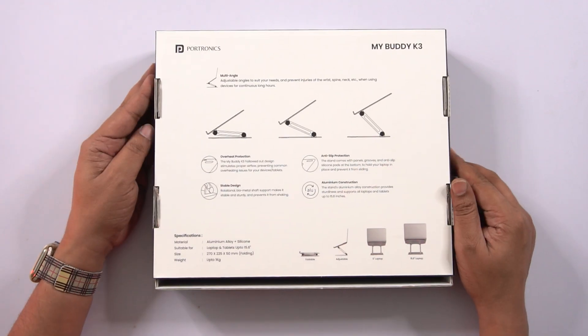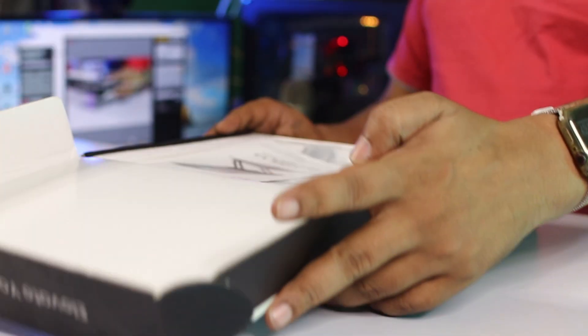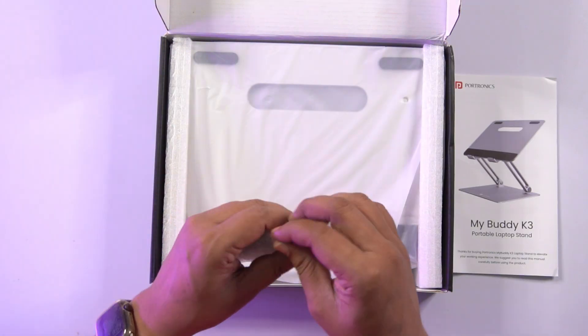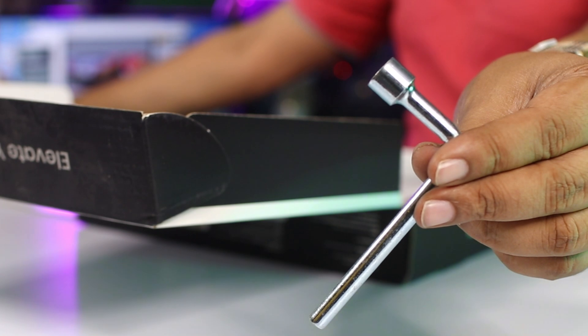You can check the back side. Inside the box you have a manual and a tool is provided. If you want to set up the stand, the nuts are tight.